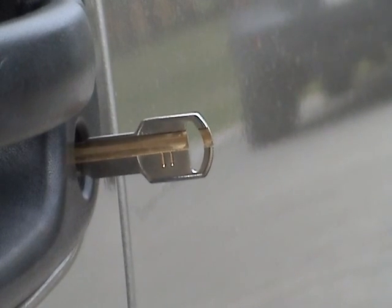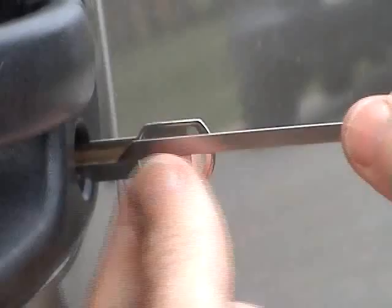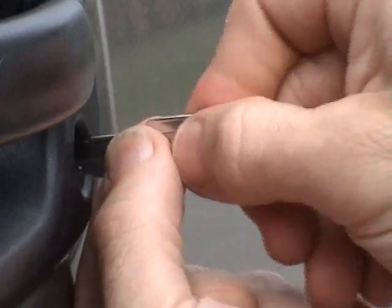3 depth reads a yes for number 3 position. So the top of this lock is read now. We'll pull that out and get the camera set up on the other side of the lock to read the bottom slot.